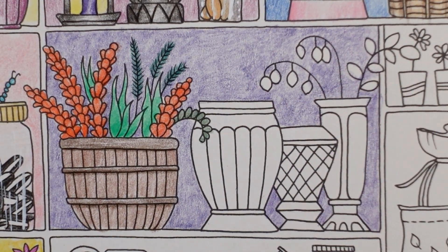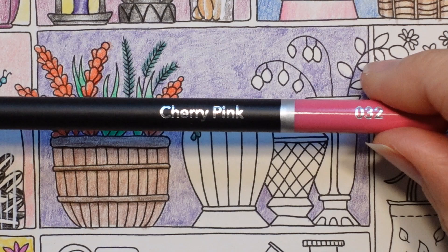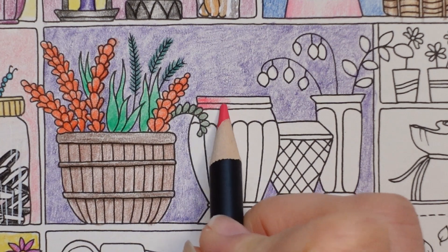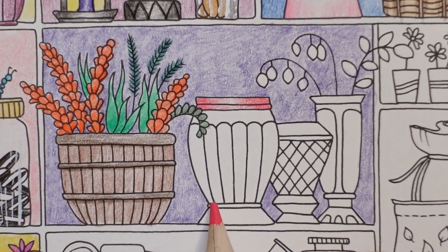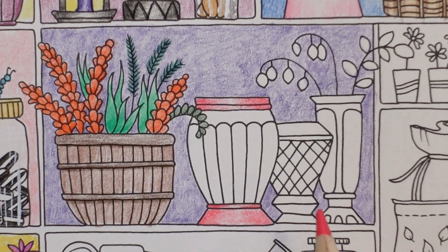Right, so now we've got this big pot. What should we do? Should we go for a nice pink colour? That cherry pink we used before was really pretty - let's use that. I'm going to split the pot into little bits, so I'm going to do the top two pieces first and fade them towards the middle. I'm going to do the bottom next because it's easier, and then we'll do the main bowl bit. I think we want it darker on each side.